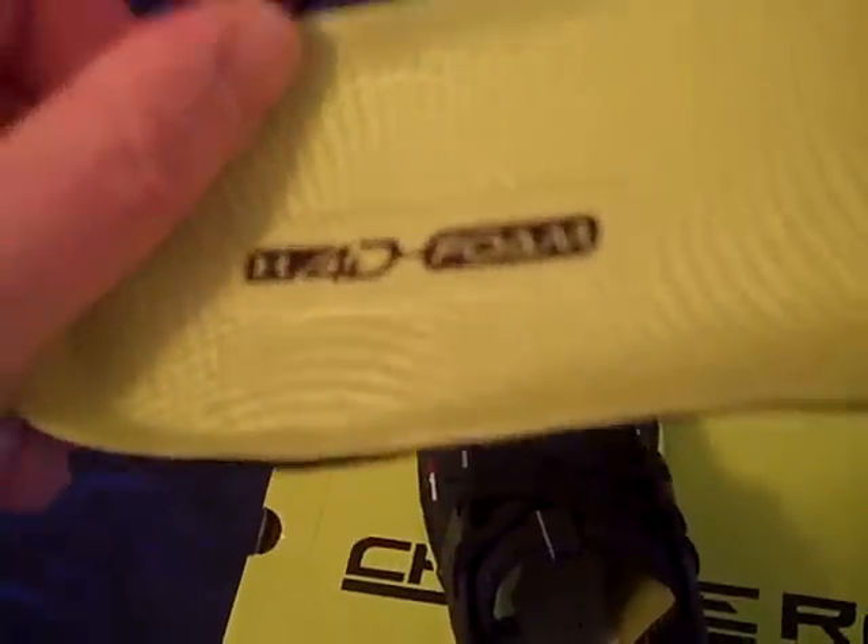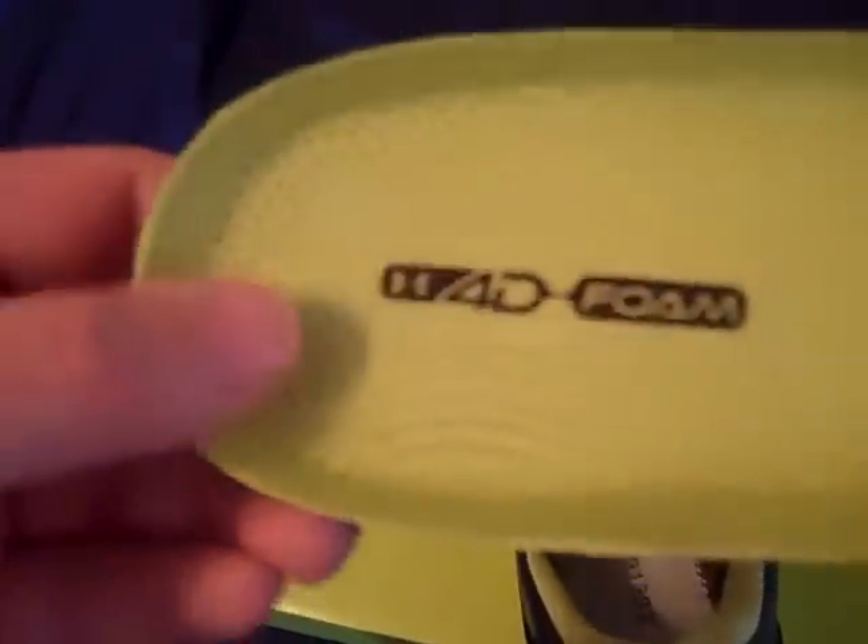Even in the bottom back there — it almost looks like a little screen — that's where the ventilation is. The 4D foam just takes some time to get used to. It's not the best insole you can get, but it is helpful. If you don't really like the 4D foam insole, you might want to switch it out, but I'll probably keep it in there.